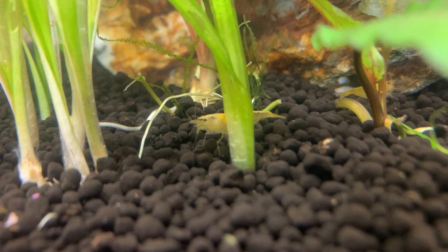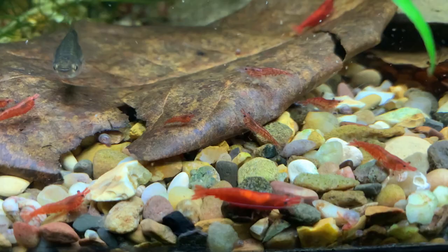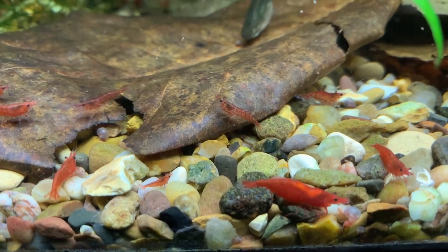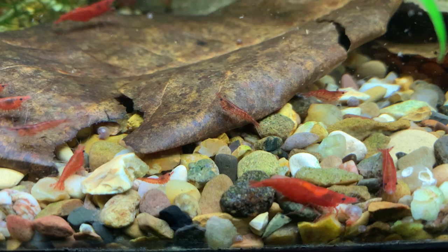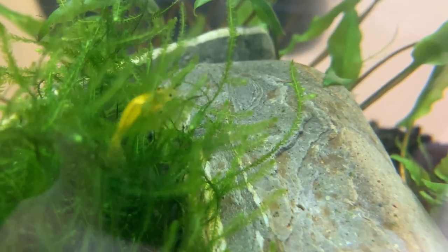Just before she releases the eggs, the female will molt — she pulls herself out of her old skin, revealing a nice new, slightly larger exoskeleton underneath. At this point the female feels vulnerable; her new body is soft and not as hard as the old exoskeleton. She will typically go and hide in the rocks or in a clump of plants because she knows she's vulnerable to predators. So if she's tucked away in a hiding place and ready to breed, how are the males going to find her?